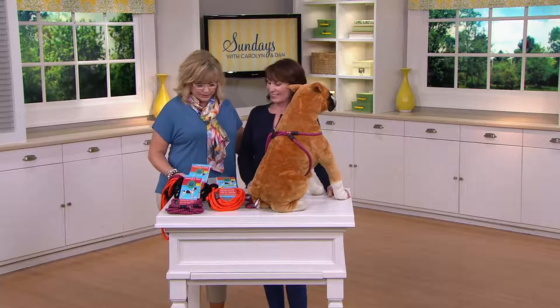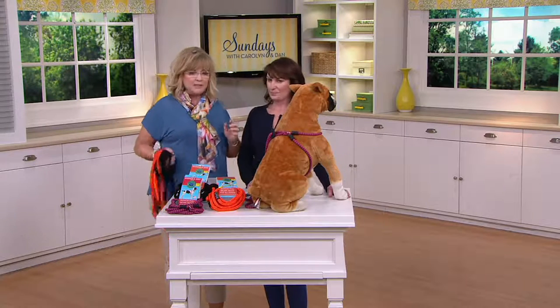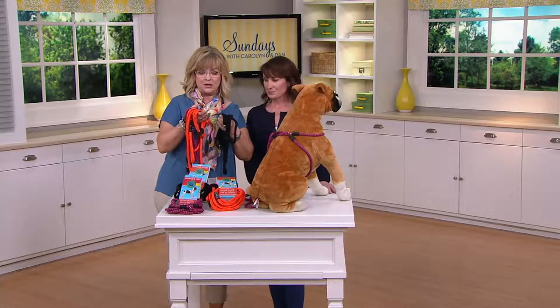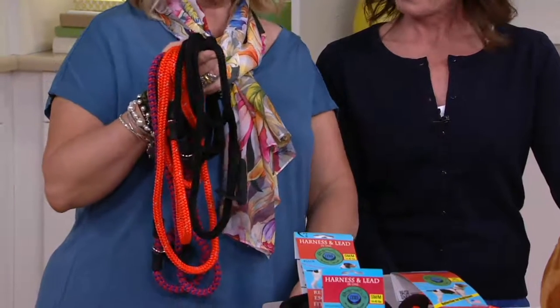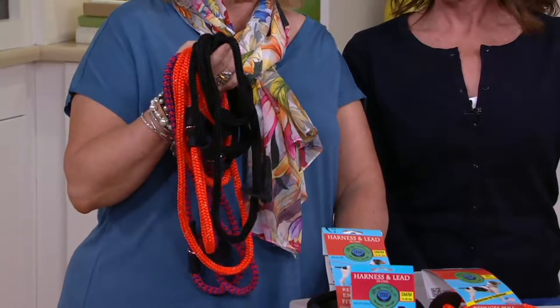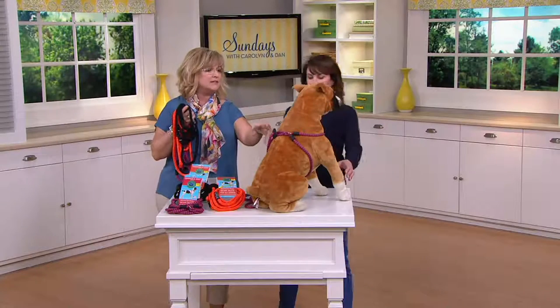This is something you worked a long time to develop. It's available in either black, reflective orange — which is great for walking your dog at night — or red and purple. There are two sizes: the small/medium is for dogs from 14 to 40 pounds, and the medium/large is for dogs over 40 pounds.